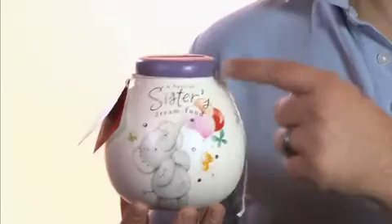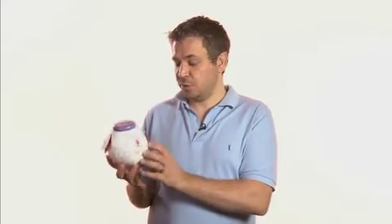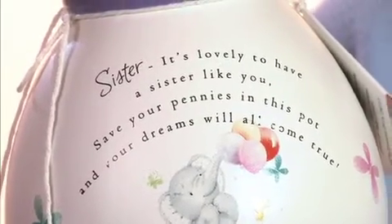Each money pot has a colour coded top to match with the design, and also the jewels encrusted on the front match the top there. You have the main caption on the front and on the rear there's a verse — again check out the website for the full verse for each of the money pots.